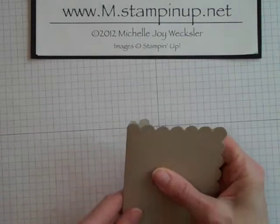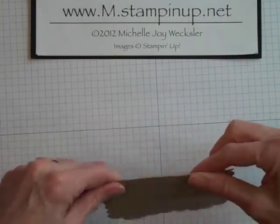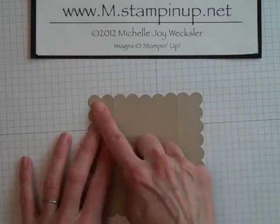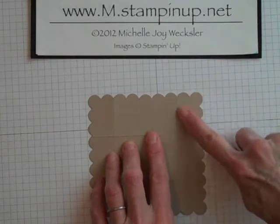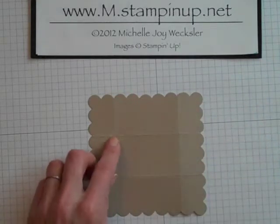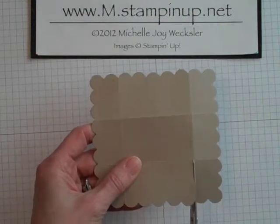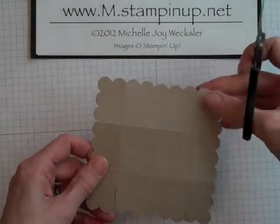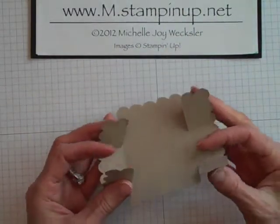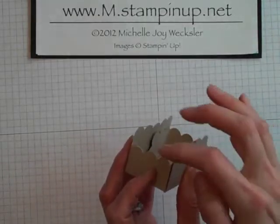Now we want to go ahead and crease on all of our score lines. Hopefully I did a pretty straight job with my ruler. Now we need to do a bit of cutting. We're going to place our scallop square down with the top being the side where we came in and scored at two scallops, and we're going to use our paper snips to cut along these score lines up to that next crease — on the top and also on the bottom. By cutting it that way, you can see we've got two taller sides and two shorter sides.